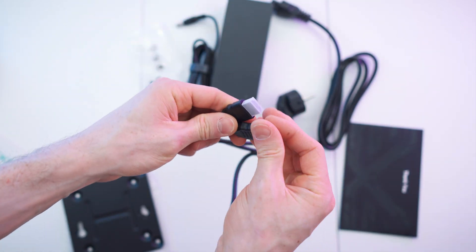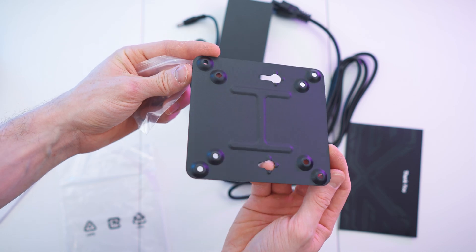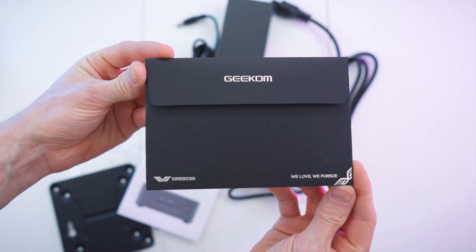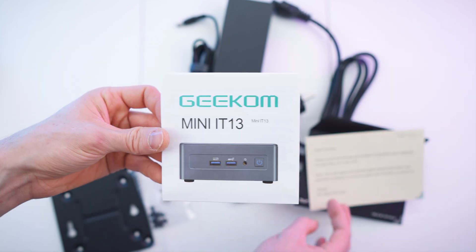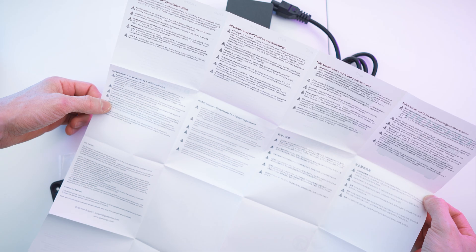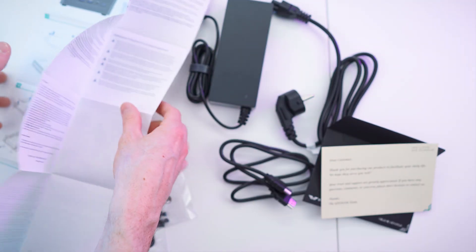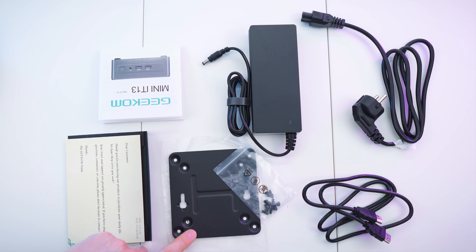We also get an HDMI cable — about half a meter long. And we get a bracket for wall mounting or monitor mounting the computer, and all the screws for it. The thank you letter is shiny and nice. The manual unfolds and features multi-language safety precautions. To recap, we get the cables, the brick, the paperwork, and of course the bracket.